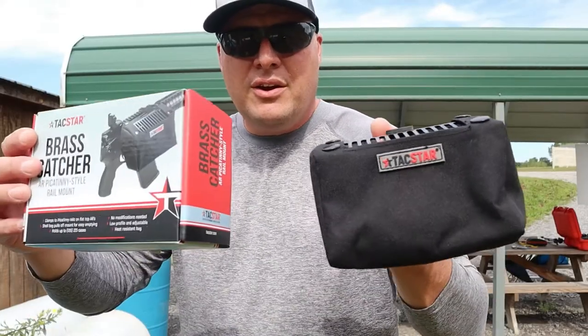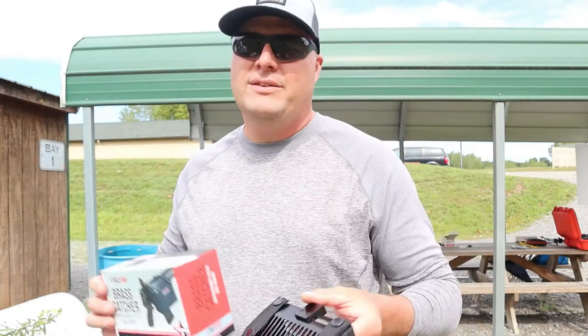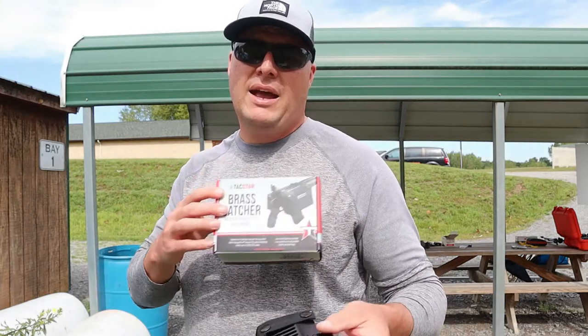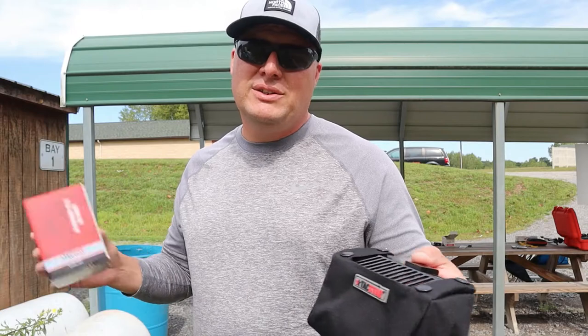Okay, practice is over. A couple hundred rounds and not one piece of brass hit the ground, so I do not have to clean up, which is going to save me time which is money. And also if you reload, which I do, I threw it in my bag. I'm going to take it home, clean it, reload it, and bring it back to the range and just keep recycling until basically it goes bad.